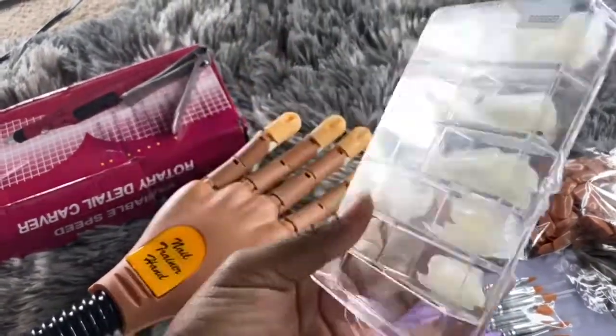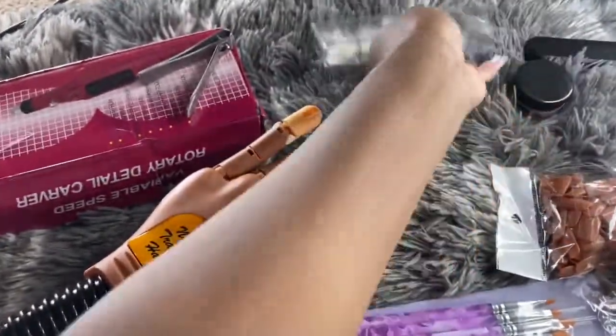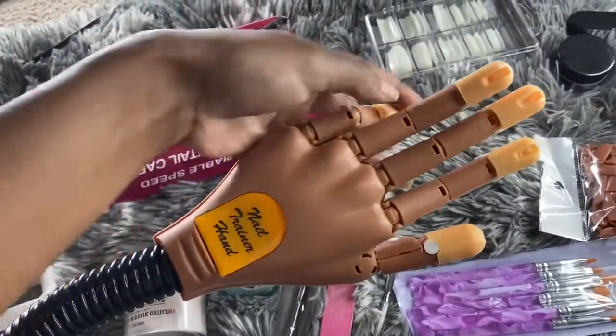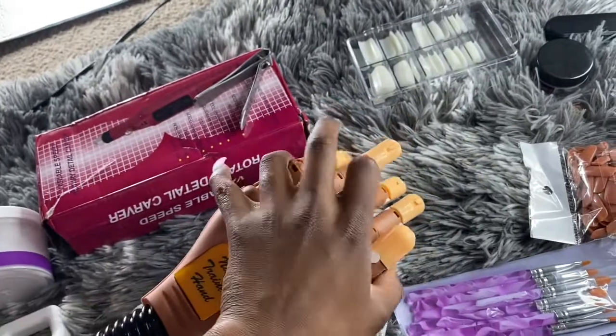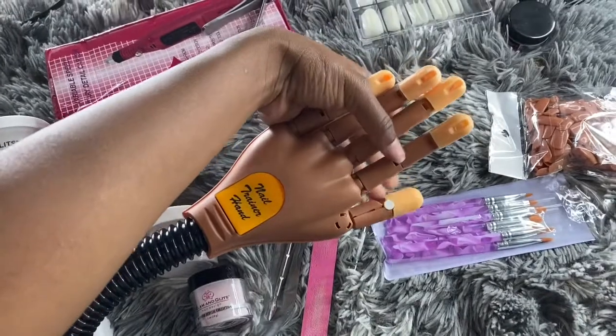Again, this is from Sally's and this is a hundred pieces on these. But yeah, with this you can bend, however you need to — turn it. I'm going to show you guys how this looks on the actual table.